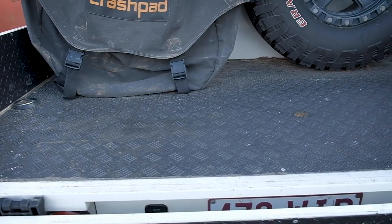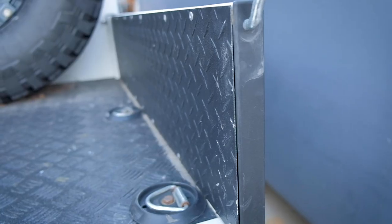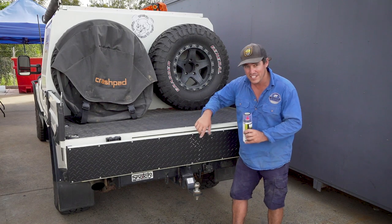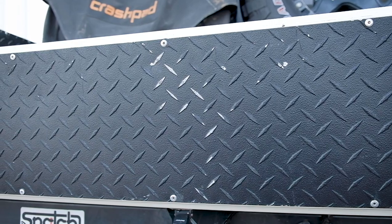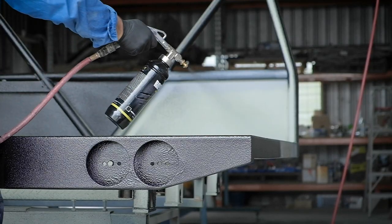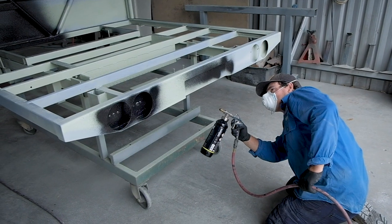I used Raptor liner in here because it's a really tough protective coating — in fact it's five times tougher than your traditional automotive paint. If you look really close you can see where it's scratched up a little bit, and that's one of the big benefits of using the protective Raptor lining on things like your tray, your bar work, and other things that are going to take a bit of a hit.